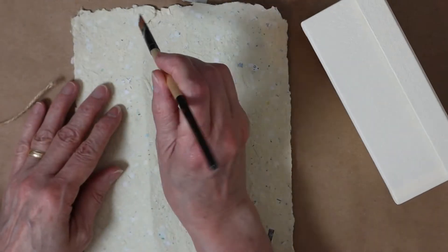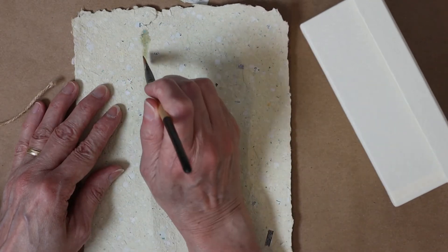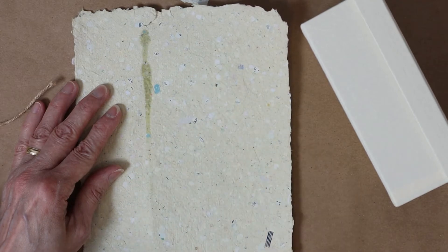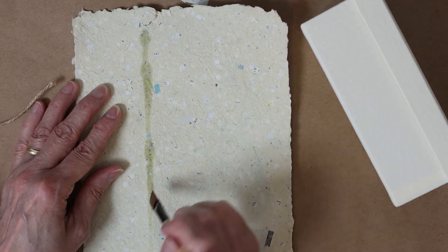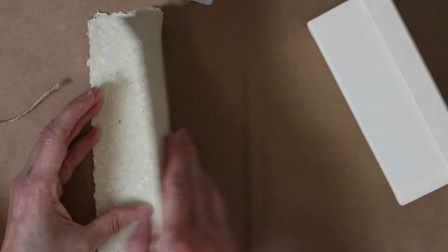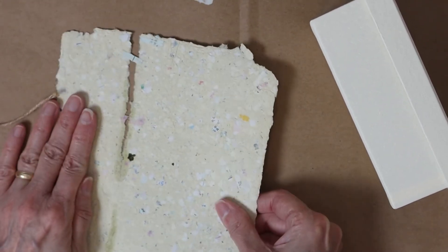To reduce the width of the paper, I draw a line with a brush and water, then I tear it off. This allows for the same finish on either side of the paper.